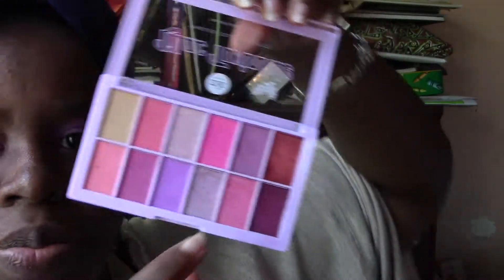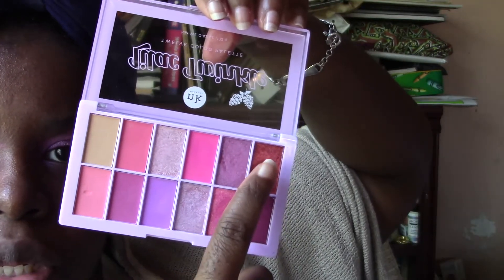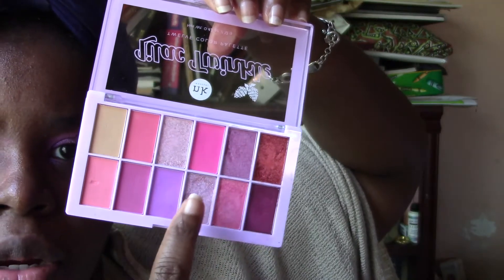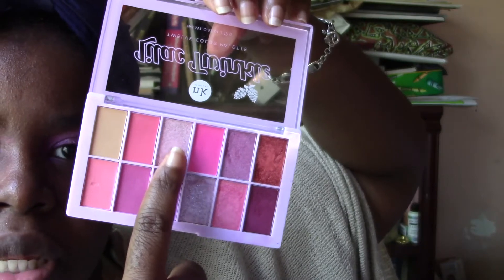Then the pink and then this purple. So it really goes from softest to bigger shimmer — one, two, three, four, five, six with the biggest glitter chunks.